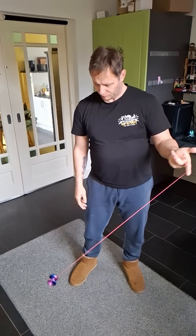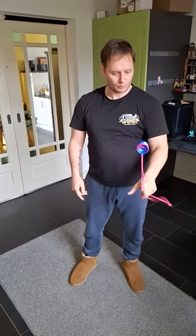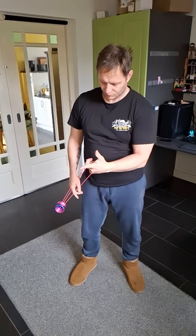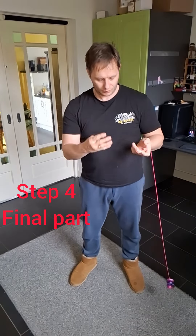Then the third step: you do that but you use your index finger to undercut under the yo-yo, so that the yo-yo flies over your hand into the string. This is basically what you need to do.